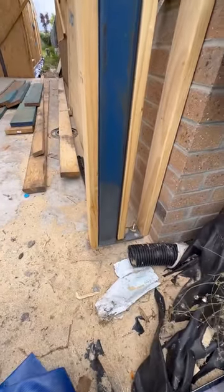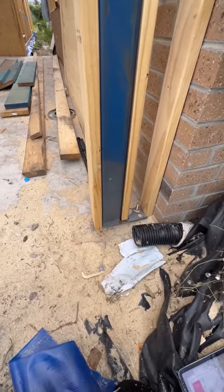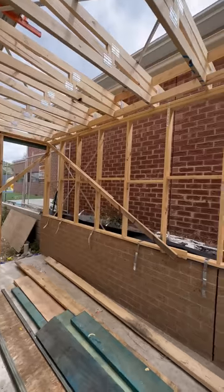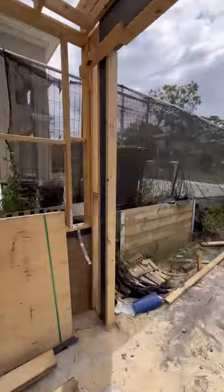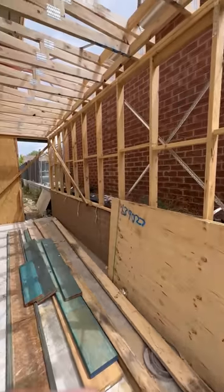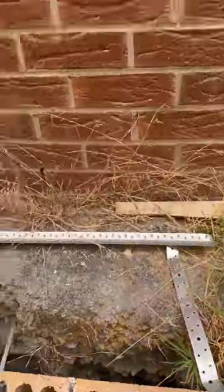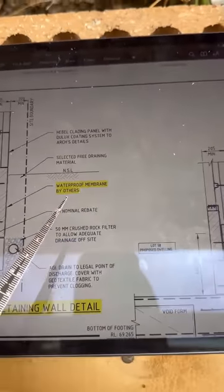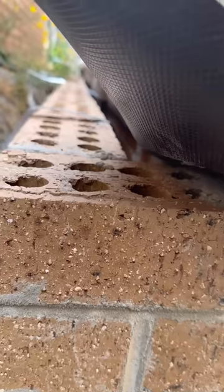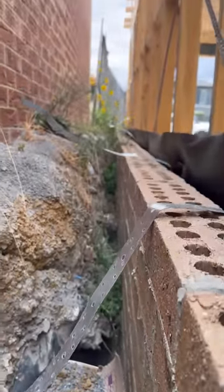An engineer needs to confirm the rectification method for this overhang. Another major item is this garage boundary wall. This line here is the site boundary, and then you can see the dotted line — it says 'waterproof membrane by other.' I'm not quite sure how they are going to waterproof this.